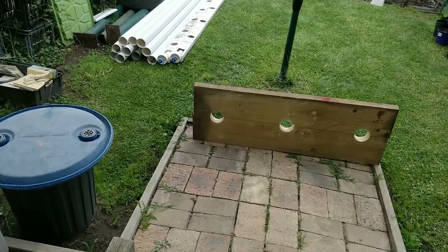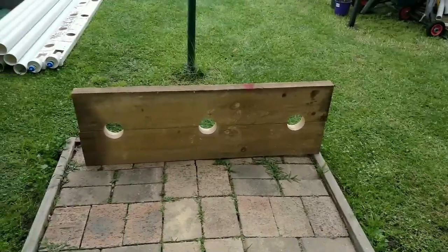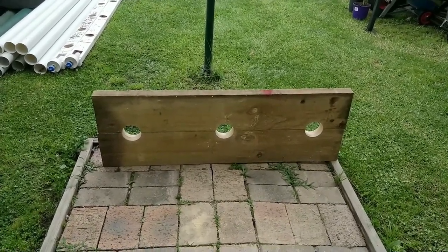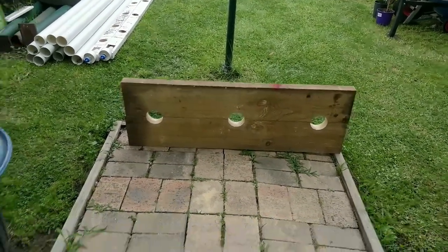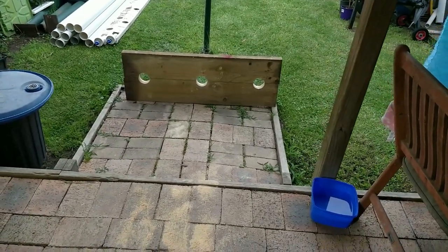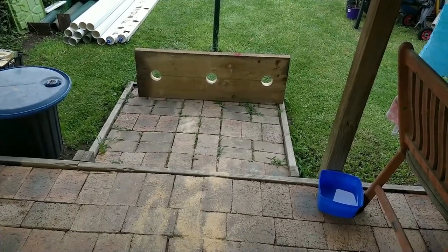Okay guys, that's this part of the build done. Just something funny before I go - I was just thinking I could modify that, put it in the town square. A few necks it might fit in the middle one. I'll be back with the rest of the build. I'm just going to clean up all this mess, have a nice hot shower and time for a couple of beers. Bye for now.